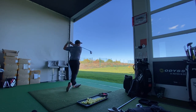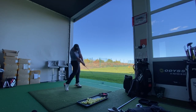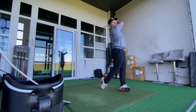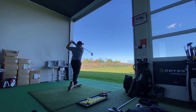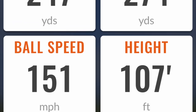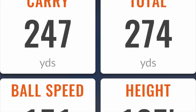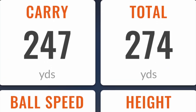I tested this Wilson Launch Pad fairway wood at the driving range on Trackman Range and the numbers were quite interesting. I really enjoyed the feel of it — it felt fine. Unfortunately a couple did sneak left because of the offset, but a ball speed of 151 and a carry of 249 yards really isn't a bad number for a club that's costing probably half the price of an expensive fairway wood.